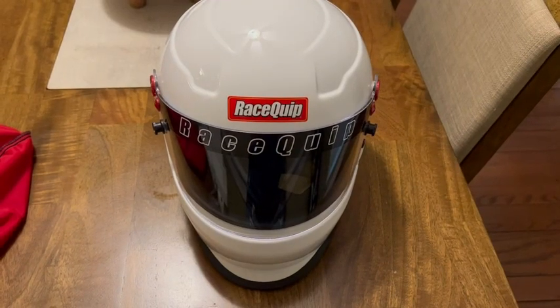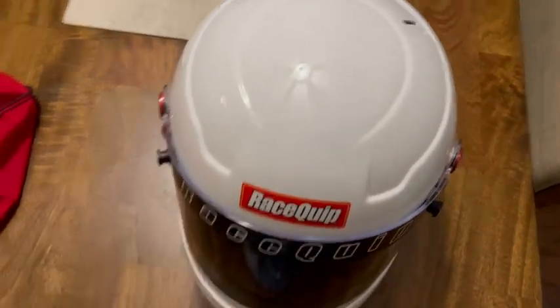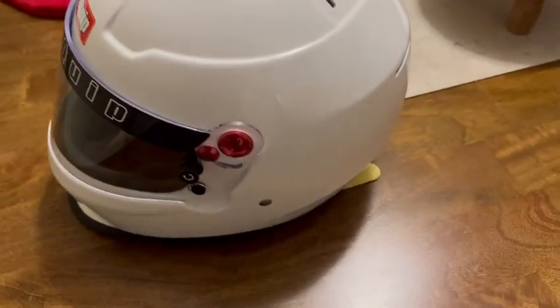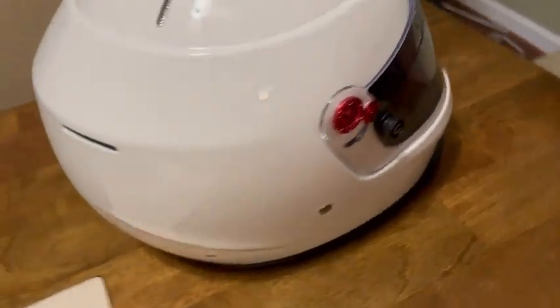Here I have the Race Quip sole head helmet in gloss white. I'm just going to show you all angles of it here. It's very sturdy and the shield does come up.